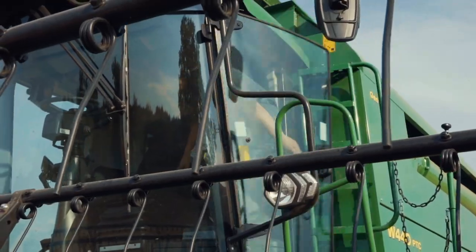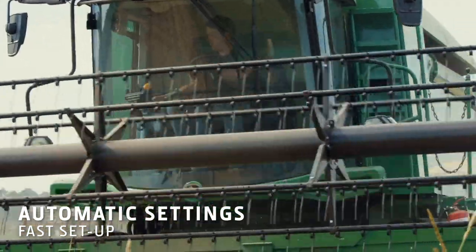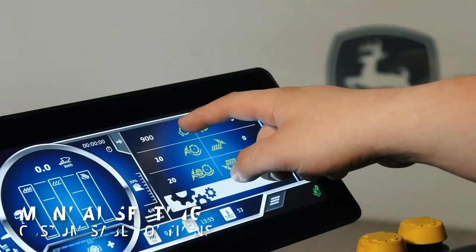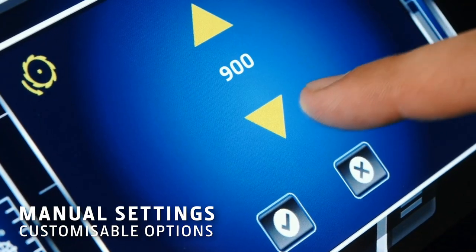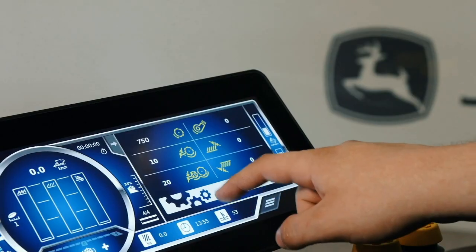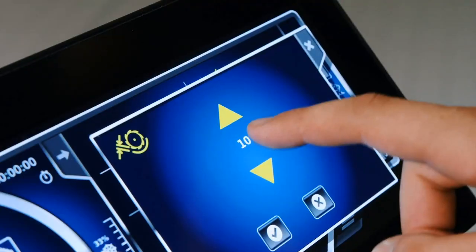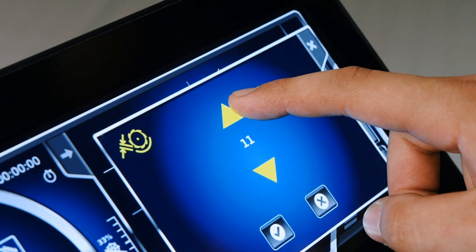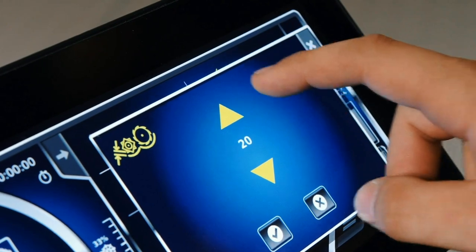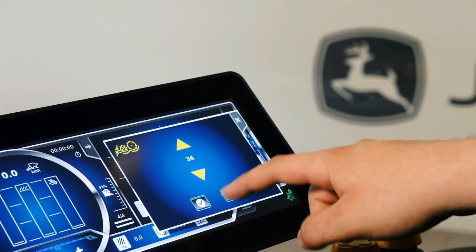For a fast setup, choose the automated threshing settings for rapeseed. You can also manually set the concave clearance, threshing cylinder speed, and the pre-threshing concave. Once you've chosen each setting, you just confirm your choice.